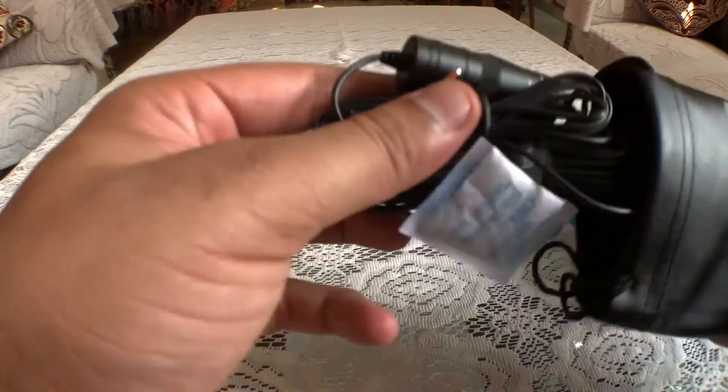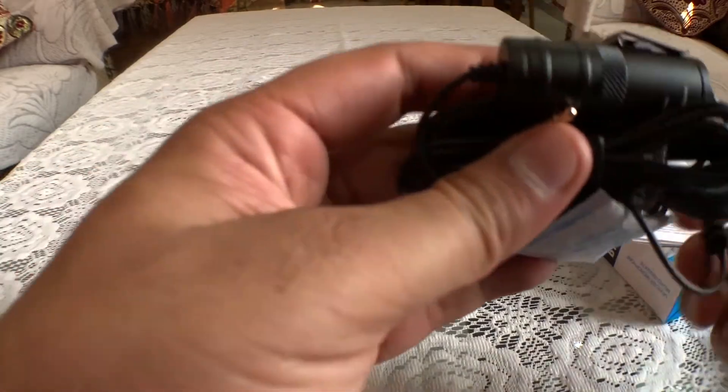There is a battery, a connector, and a wind cover. And with this, we find our mic.